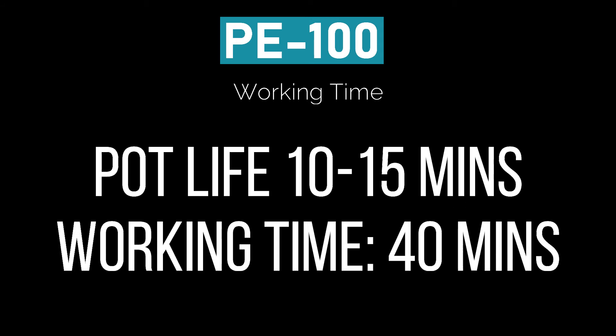PE100 working time: when working with PE100, you have a pot life of about 10 to 15 minutes. You also have a working time out of the bucket of about 40 minutes before it starts to cure.